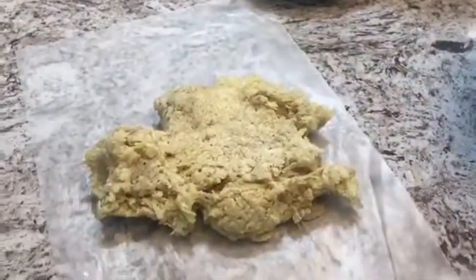I have some parchment paper here and I'm just going to put the mixture on it, keep another sheet of parchment paper on top, and roll it out. The potato was sticking to the parchment paper so I switched to foil paper and it did not stick. I have this rolled out to around half an inch thick.